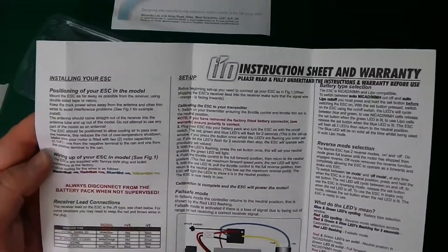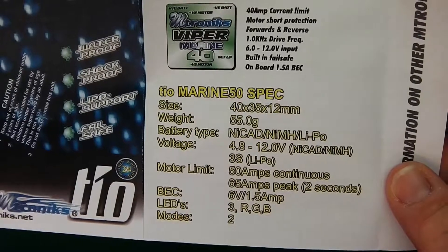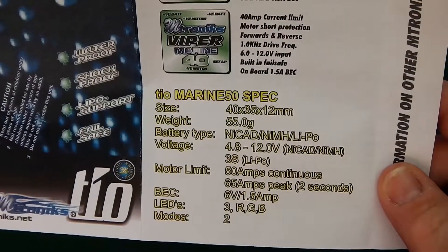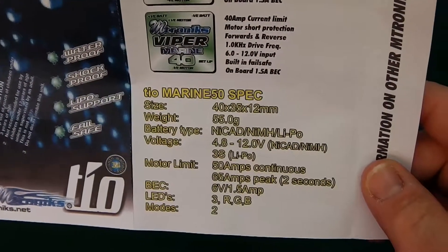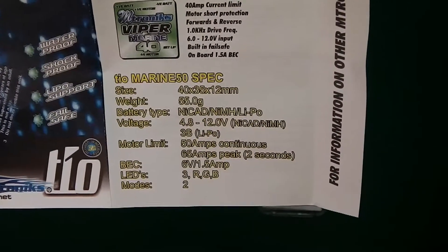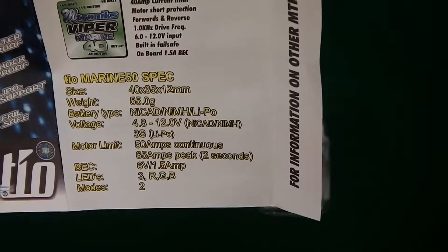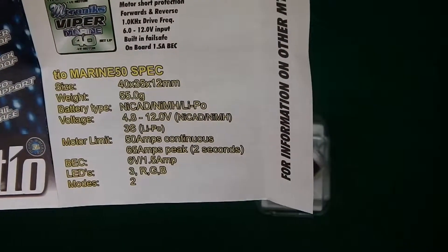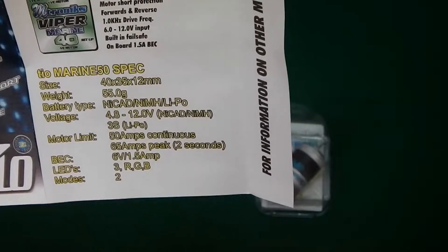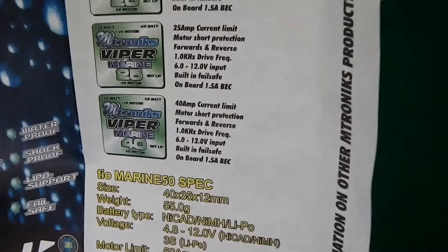Nice, very clear instructions. It's 4.8V to 12V, NiCAD, NiMH and 3-cell lipo. Motor limit is 50A continuous, 65A peak for 2 seconds. 6V 1.5A BEC. It's got LEDs — 3 RGB: red, green and blue. And 2-mode programming. Wow, it's a Marine 50 specification.